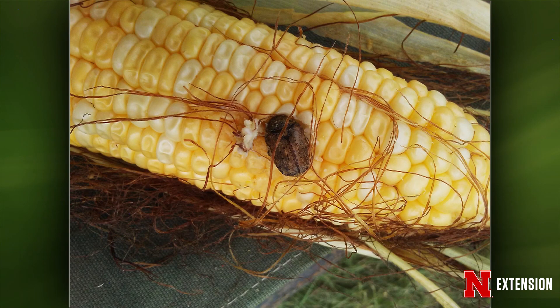Your third one is an insect on sweet corn in Cozad. This is called a bumble flower beetle — it's a beetle, it's a scarab, similar to a Japanese beetle. They feed on sap and decaying organic matter like fruit, and they do feed on corn if there's a crack. It usually doesn't need any control. It's called a bumble flower beetle because it sounds like a bumble bee.